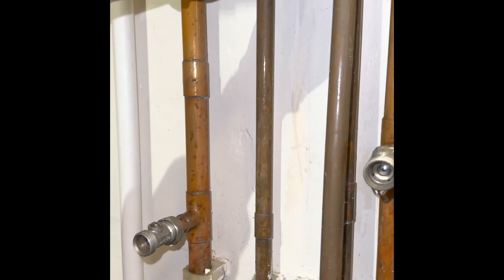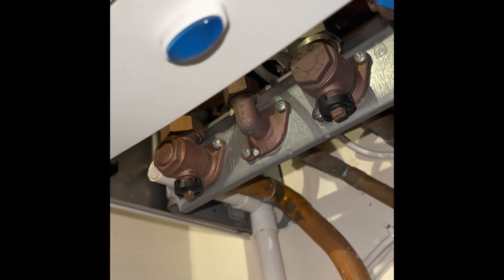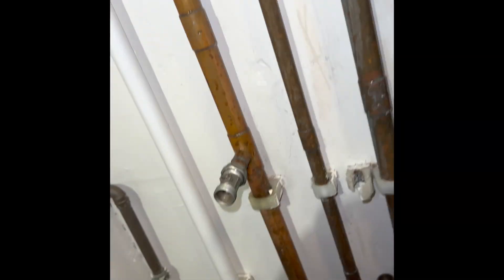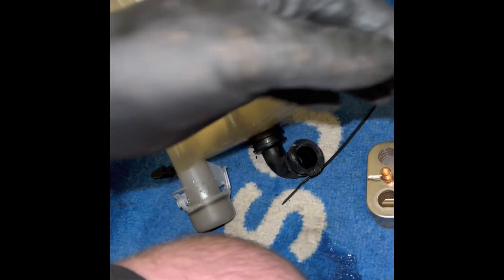I actually thought for a minute we were being kind of offset and that it had sucked through, but we're not that lucky. It looks so ripe — it was definitely overheating.